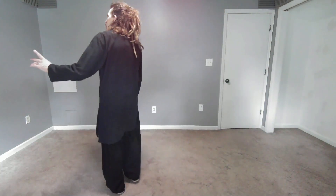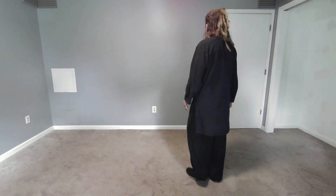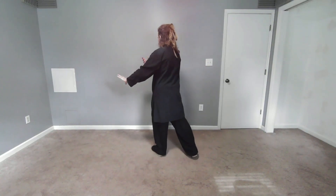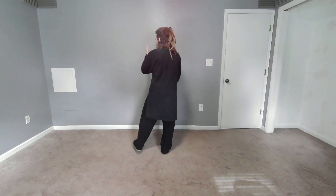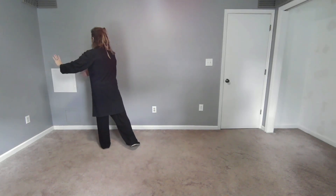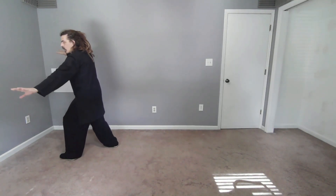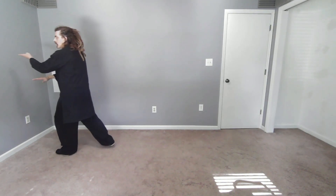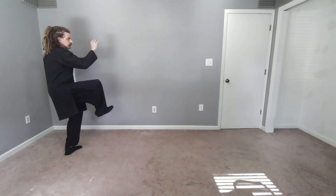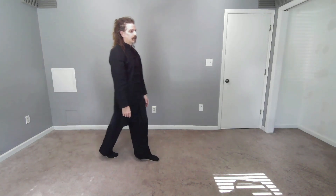Let's just do cloud hands and then turn and do the thing. From the center: cloud hands one, cloud hands two, cloud hands three. Hook. Corner whip — keep the waist turning continuous movement. Snake Flashing Its Tongue. Turn 180, pull right, kick right. Cross kick. Square step.